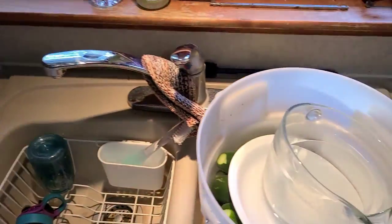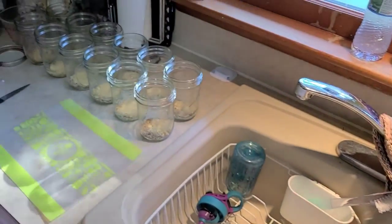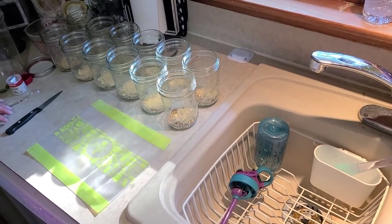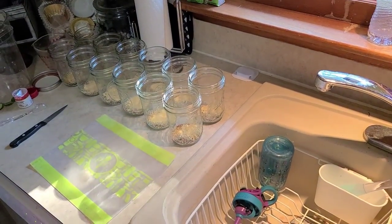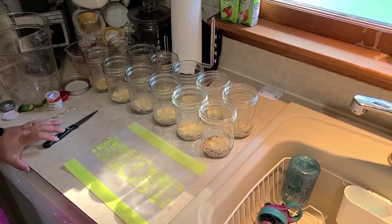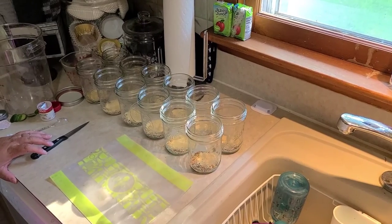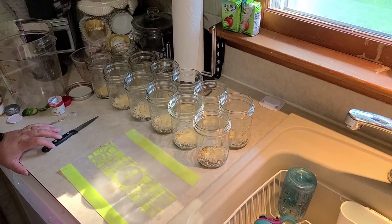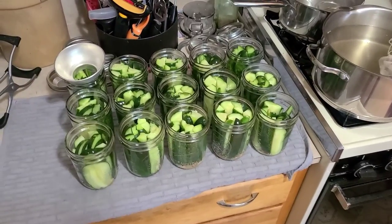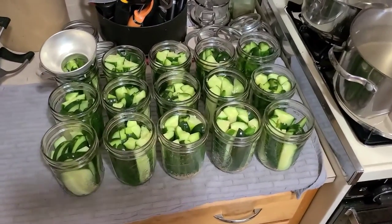We're cutting the cucumbers four inches long because that's what fits in these jars — anything under four inches we'll just cut and use. We cut them lengthwise into quarters to make spears, and then we stuff these jars as tight as we can get them. We'll come back once all the jars are stuffed.